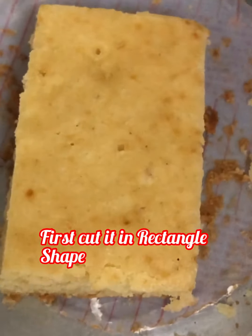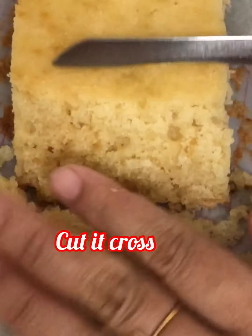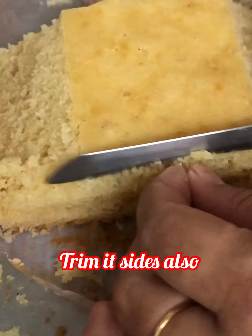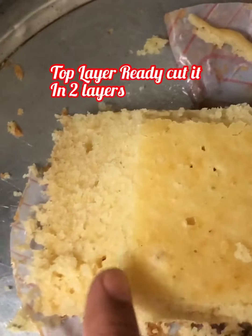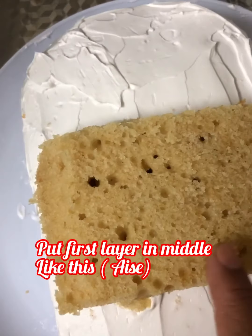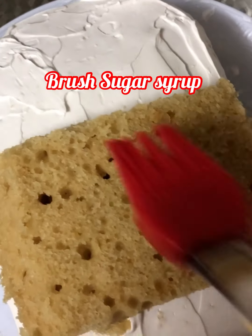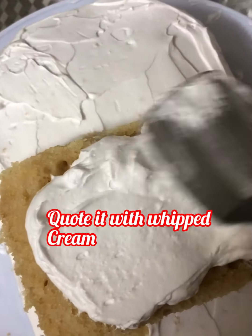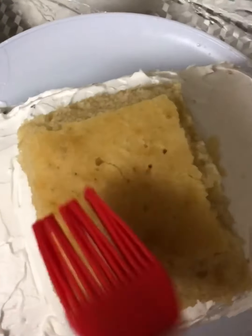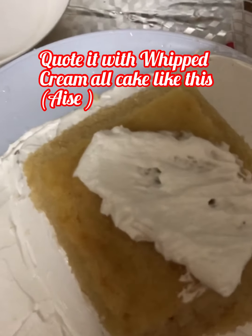Now we will make the top layer of the car. Take a piece of cake in rectangular shape, cut it crosswise and trim the other sides too — top layer is ready. Cut it in the middle to make two layers. Place the first layer in the middle, brush with sugar syrup, and coat with whipped cream. Keep the second layer on top, brush with sugar syrup, and coat with whipped cream.